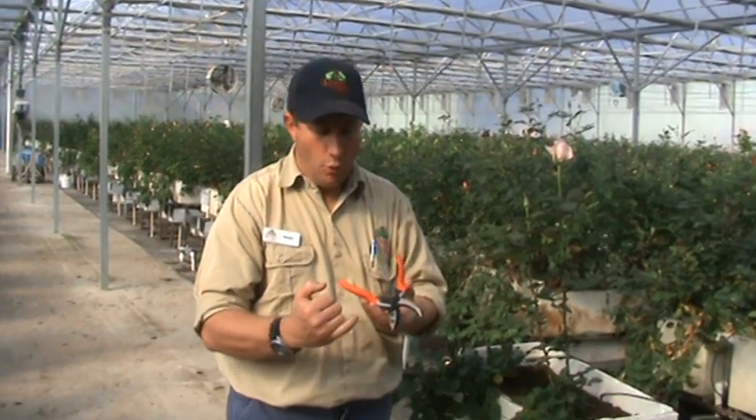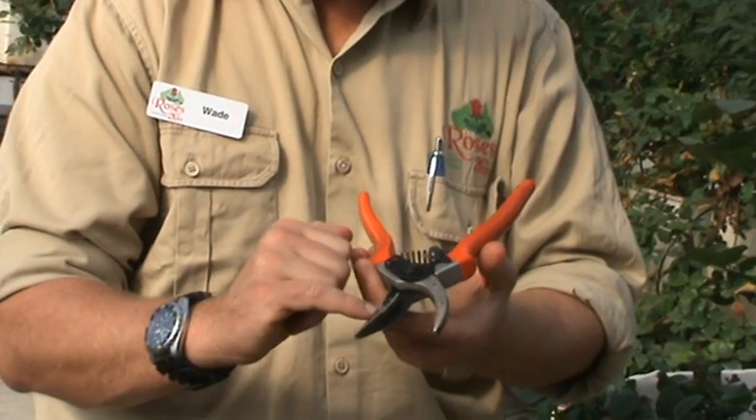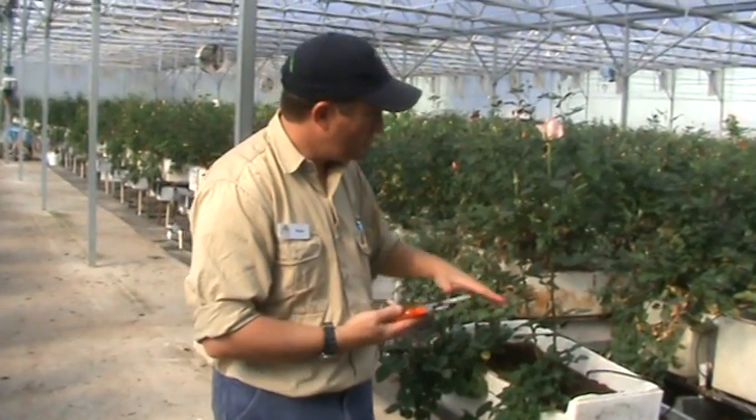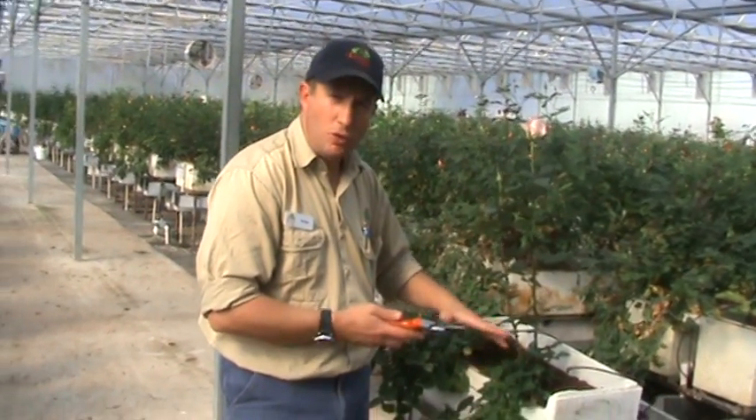When we harvest stems we use these specially designed secateurs and they have a little holding mechanism on them. When we cut our roses we're trying to keep the cutting level of the crop very low to limit the number of stems that it produces.